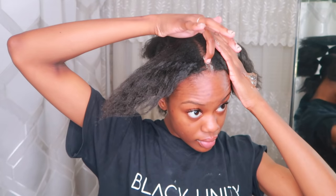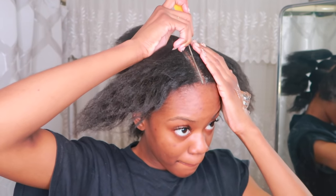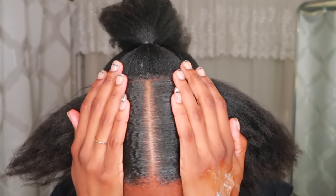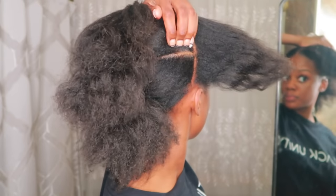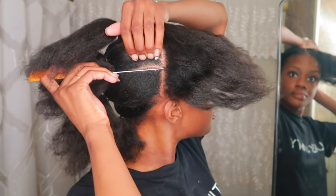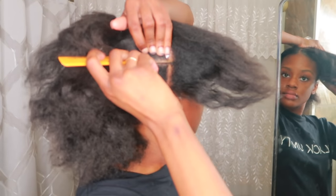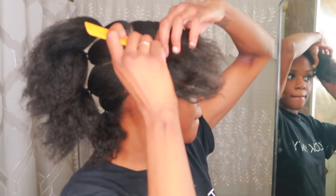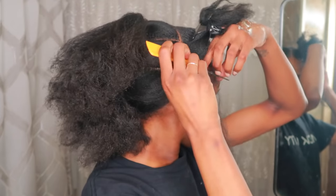Now I'm going to move on to the two front sections. First, I'm going to make a middle part using my Shine and Jam and my rat tail comb, and just neaten that up and make it as straight as possible. Then I'm going to put the left section back in a ponytail while I work on the right side. Parting the front section is super easy — all you have to do is line up the parts you just did in the back with the front using your rat tail comb, then clean it up again with the Shine and Jam.